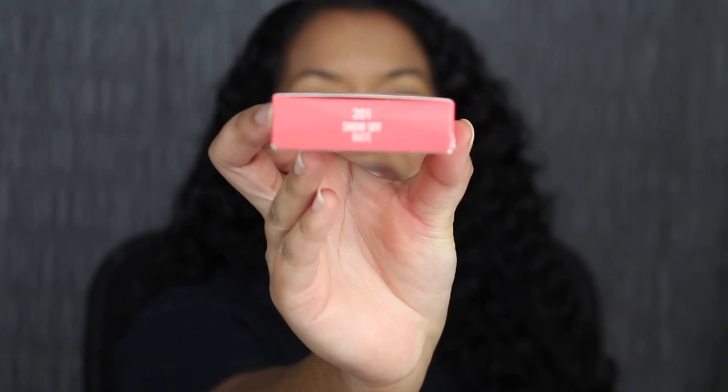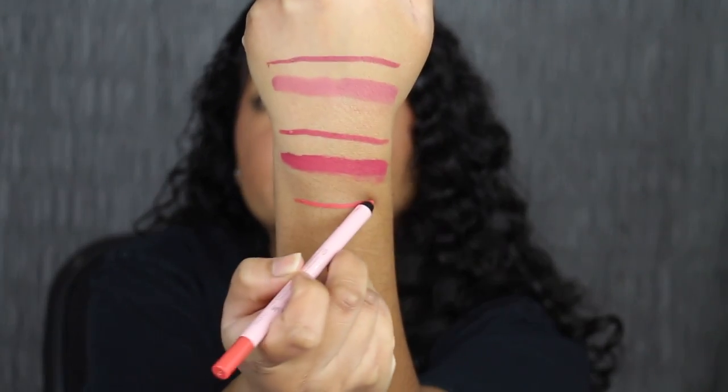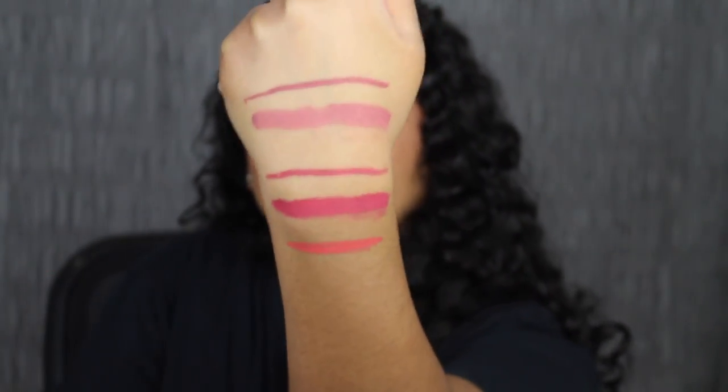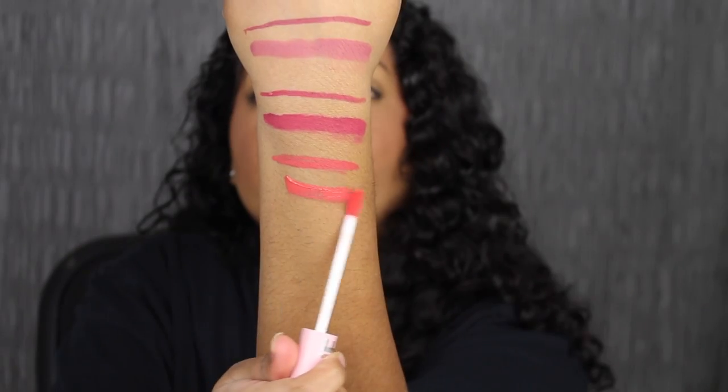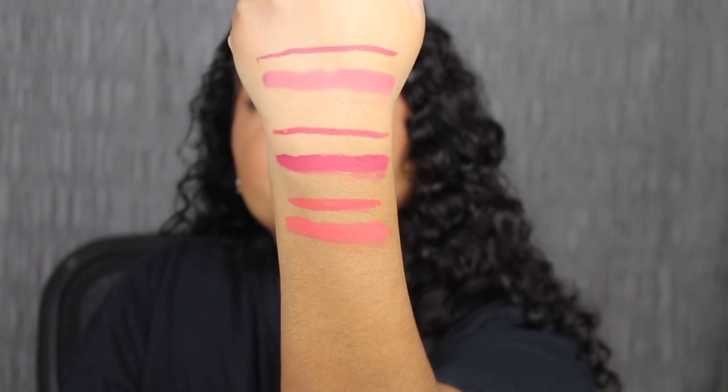I love this lipstick remover from Jaclyn Cosmetics — it removed that liquid lipstick and lip liner so easily. The next shade is called 201 Show Off. Here's what the lip liner looks like — wow, that is vibrant. And then here we have the matching liquid lip — another beautiful shade. Here's what the shade in Show Off looks like, and here's what it looks like dried down.